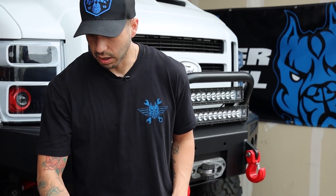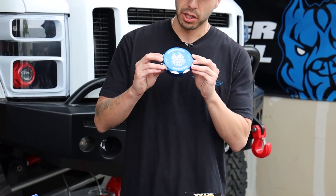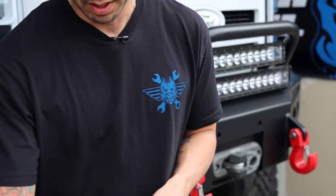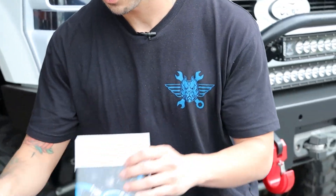You will also get the hardware including the nickel-plated ball valves, and of course my favorite — you're going to get the brand new unique design for the new coolant block. This is my favorite part of the whole kit, and of course you will get high-grade silicone lines.